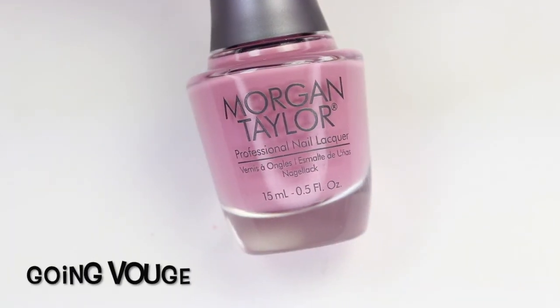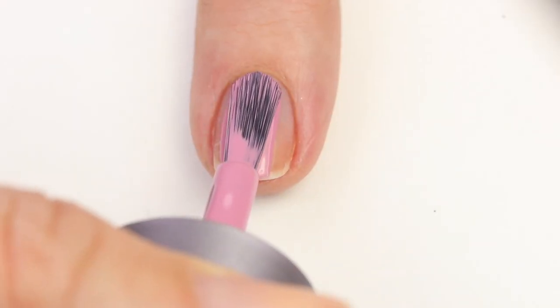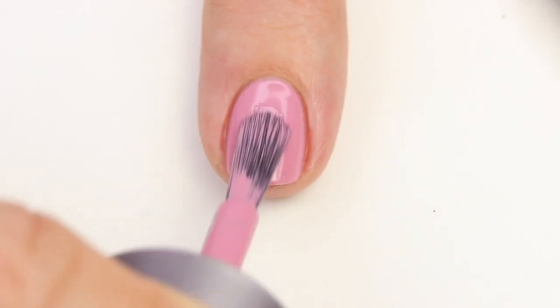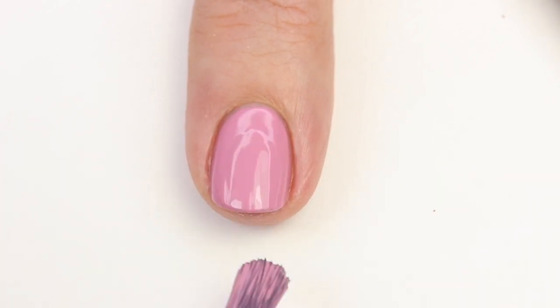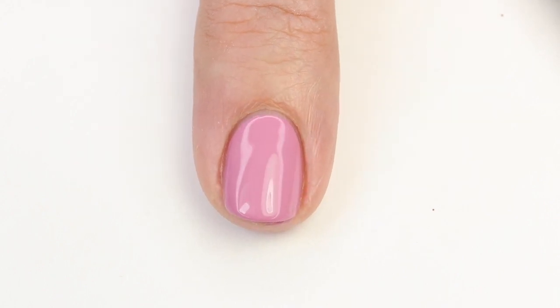This next one is Going Vogue and it's my favorite from the collection — in fact it's what I have on my nails right now. It's a nice mauve but it has quite a bit of purple in it, which I think makes it a little more trendy. The formula is fantastic. I think you can get this opaque in one coat, though I did two for the swatch. This was definitely my favorite from the collection and I think you guys should pick this one up for sure.